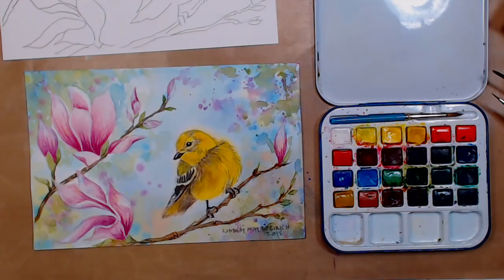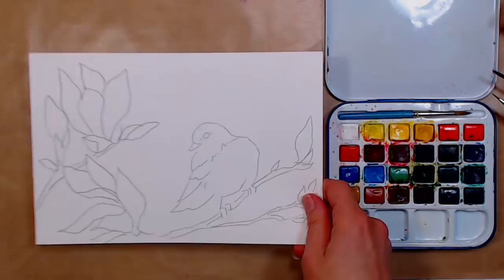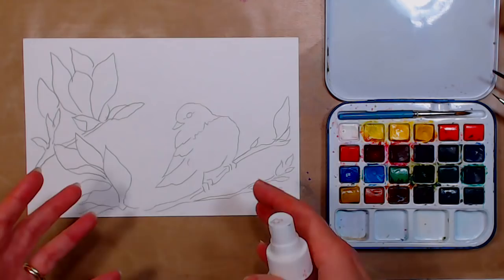We're going to begin with something fun and new to me: wetting the back of your paper and sticking it to your table. I always thought taping paper down was fine, but the big deal is you can work with cheaper papers, maintain uniform wetness, and not have buckling as you're painting — and not have bits drying out on you.